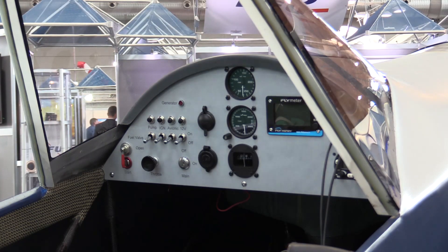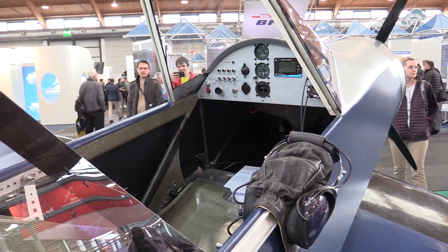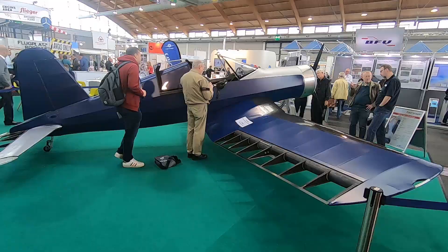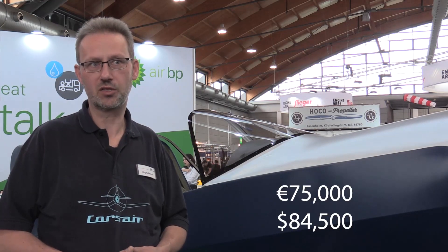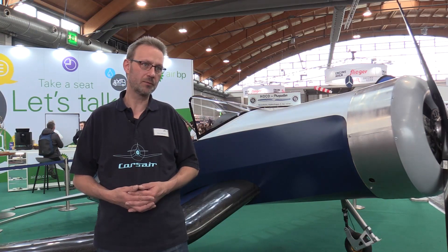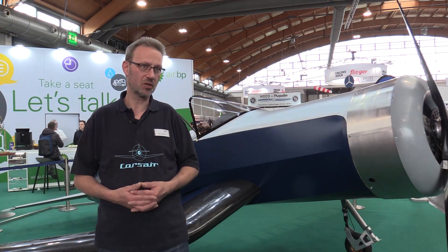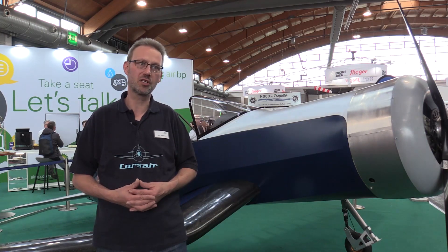The aircraft is intended to be marketed almost worldwide. It meets most European regulations as well as U.S. Part 103 rules, so it's open for all international markets. Cost in Europe is 75,000 euros including tax. You can find more information at jh-aircraft.com, or for the U.S., contact Sport Air USA on their homepage or at the dedicated homepage corsairs.aero.